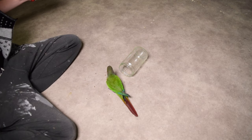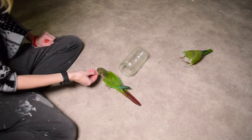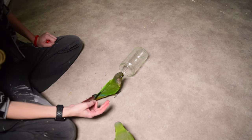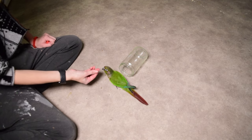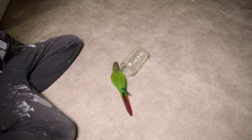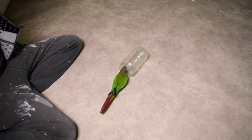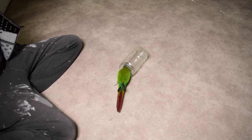He stuck his head in super far that time, so I'm going to give him a big mouthful of snacks and a high value snack. My clicker was quite late on that one — I should have marked it when his head was as far in as it could have gotten. That right there is an example of why clickers are really helpful: even though I wasn't able to deliver the treat as quickly as before, the fact that the click went off at the right time clearly communicates to him that he did the right thing at that moment, even if the treat was delayed.